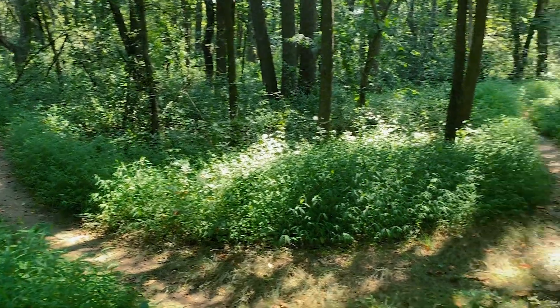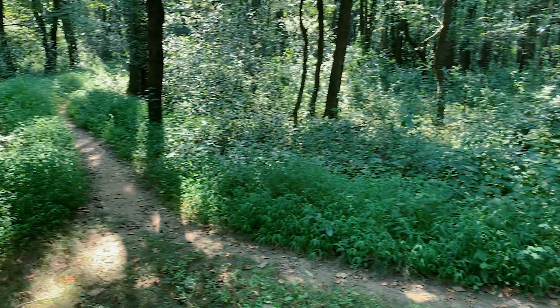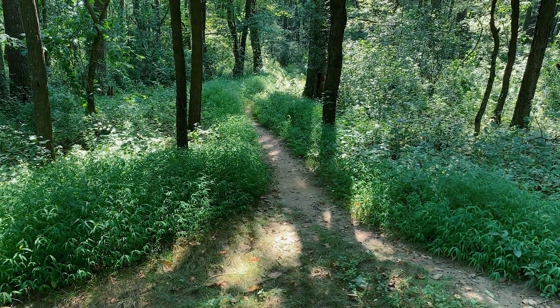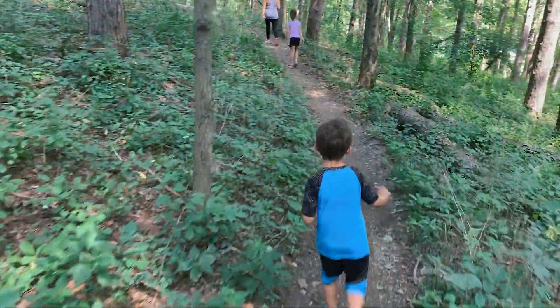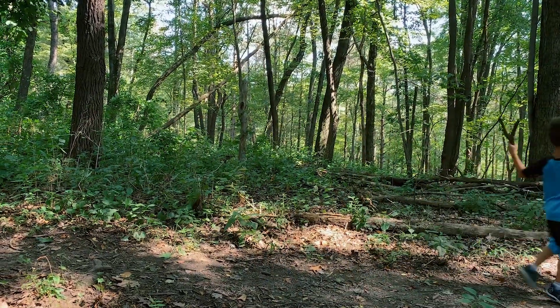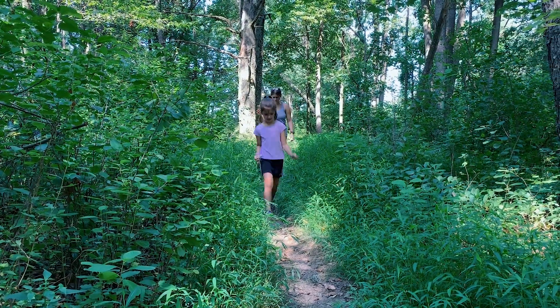Alright, so now we got to a four-way intersection. We can either go this way, straight ahead, or left. The map looks like we should go straight ahead — straight ahead it is, let's go! Here's the app — we're getting very, very close to it. We're still 520 feet away, but we're getting there. We got 10 more to go. This way.